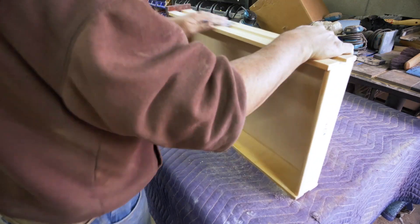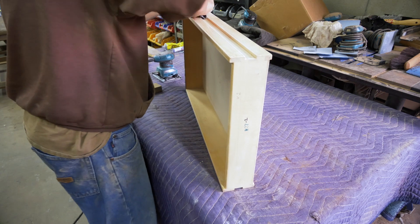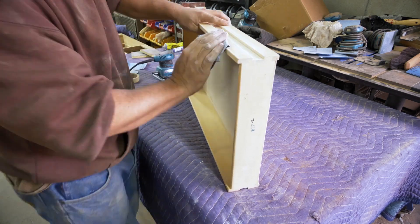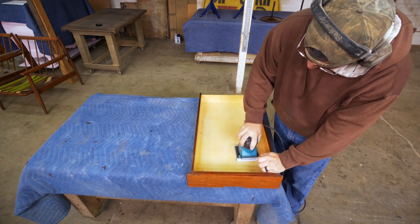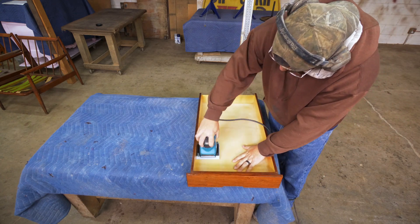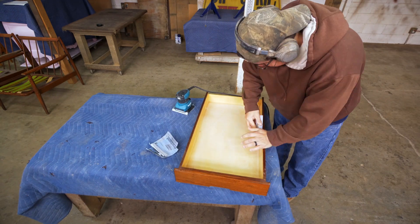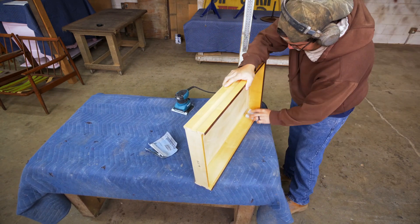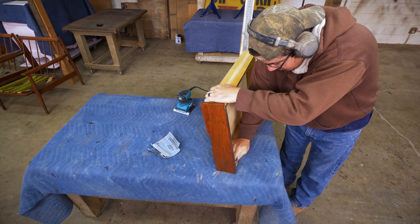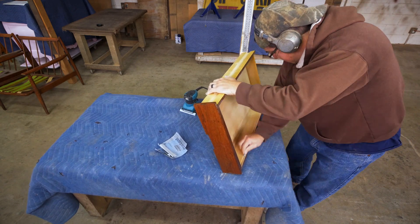There are six drawers, so this may take a while. A lot of refinishers will add a drawer liner inside, but I like to keep the natural wood, keeping the original beauty that was expected from the designer back in the 50s. I feel these little details set us apart from the rest.